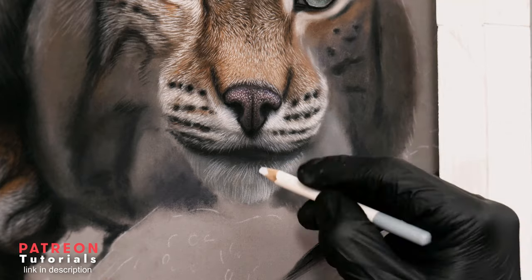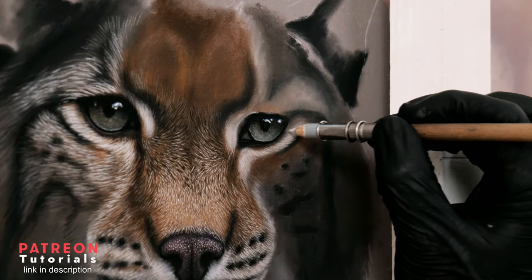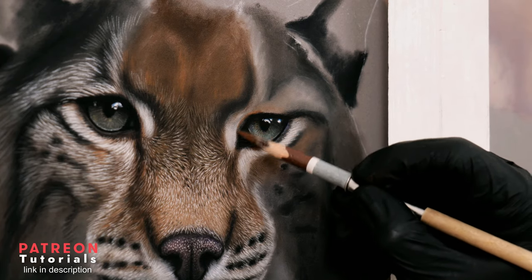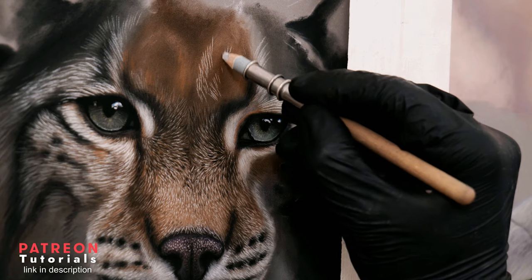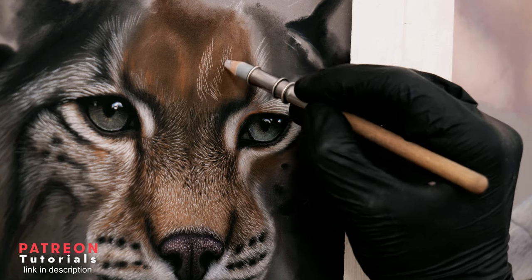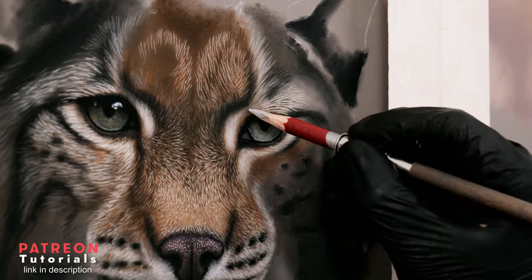This ensured that the area also looked realistic and 3D. Now moving on to the second eye — I start by fixing some of the brown tones and then mapping out the highlighted fur around the eyes. For this, I use a mixture of light peach and greys. Again, the direction of the fur is really important here, along with the length of each of the hairs.